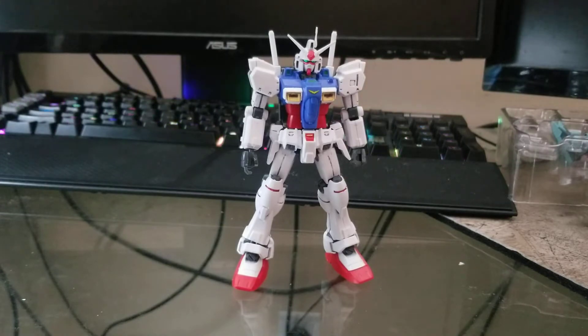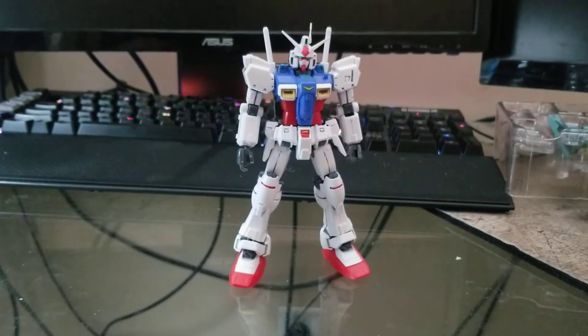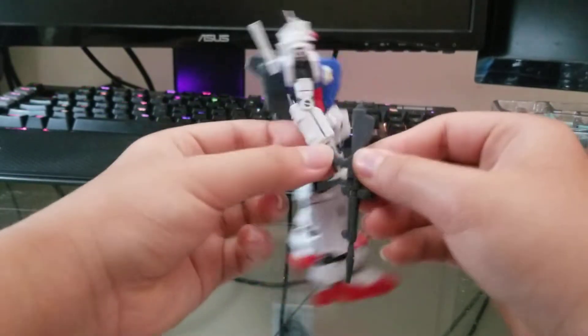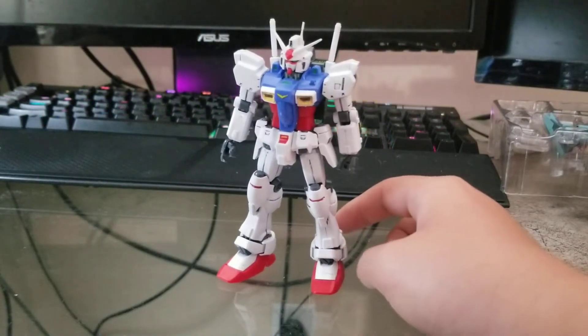For accessories, he comes with his B'Marf beam rifle, which is very loose. I had to paint the scope in red and superglue the handle because it was coming out way too loose. You just slide it into the hand, but I used superglue so it holds well.